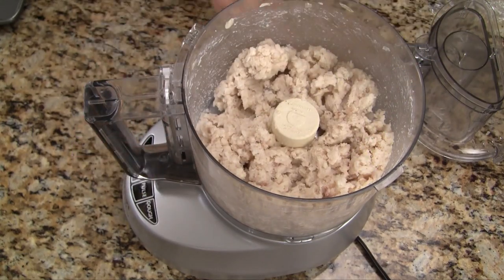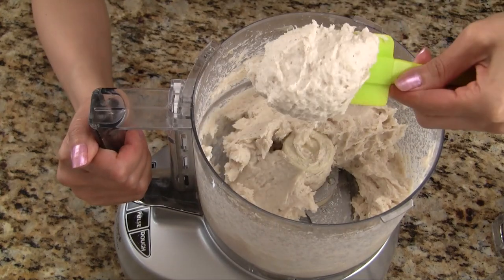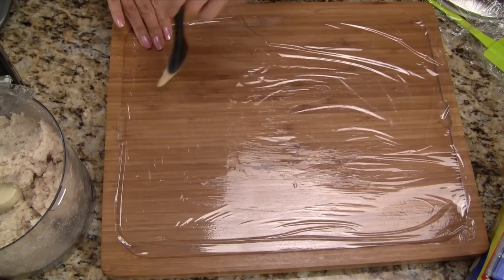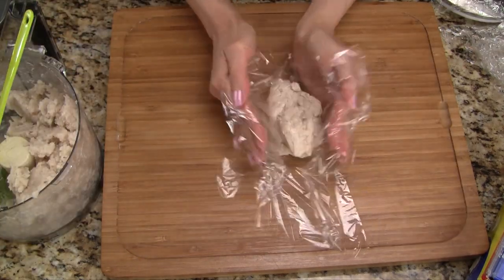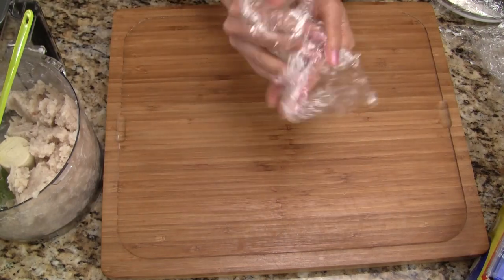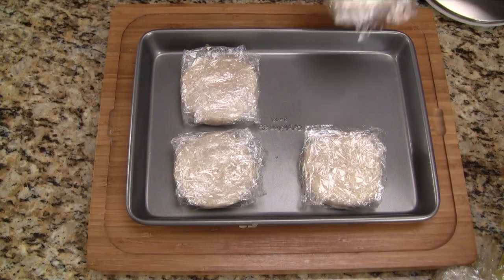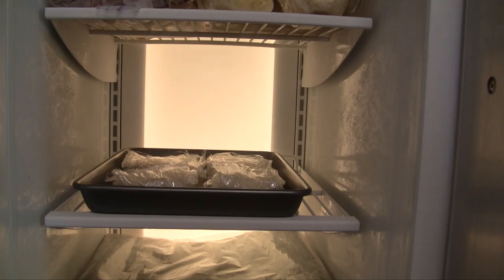While processing, the fish should remain ice cold. Once we achieve a nice smooth paste like this, we can stop processing. Brush a little bit of vegetable oil onto a piece of plastic wrap. Scoop out one quarter of the fish paste. Using the plastic wrap, press the fish paste firmly, shaping it into a ball. Now we just press down on it to form a little patty. After making all four fish cakes, we return to the freezer and chill for 20 minutes.